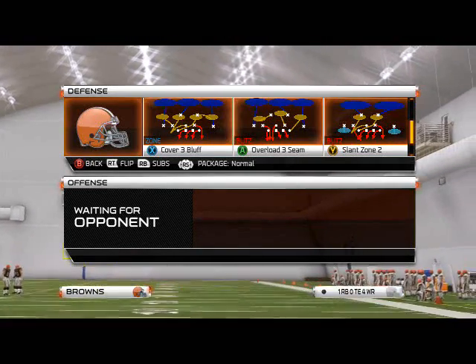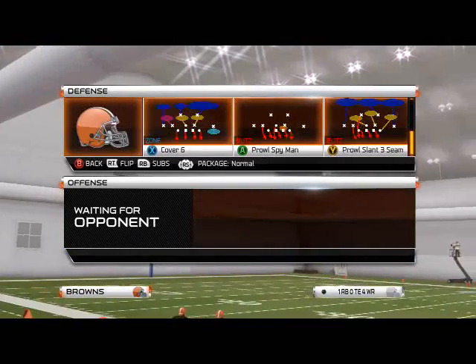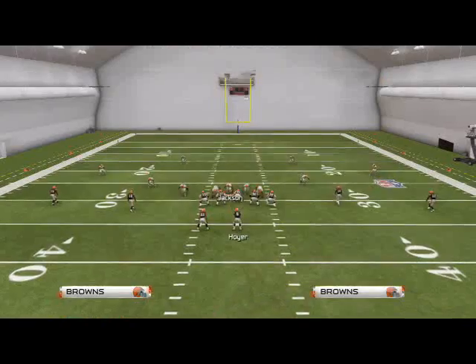What's up men, 25 Gamers. In today's video, we're going to be taking a look at some pressure out of the 2-3-6 formation, and this is our base zone blitz. The player we're going to be looking at today is the Sugar-3-DB Fire.